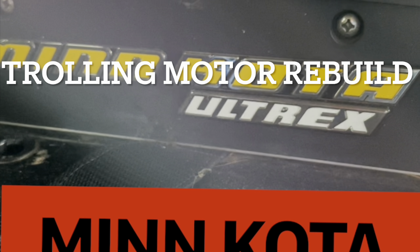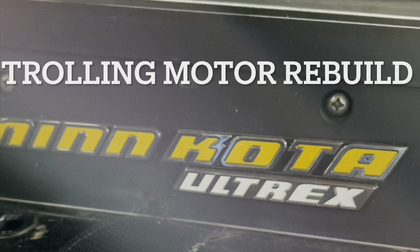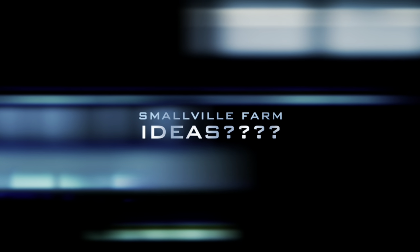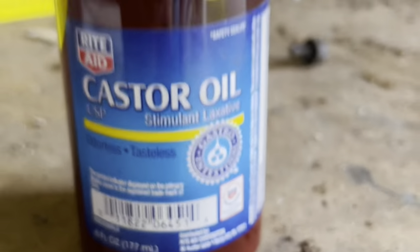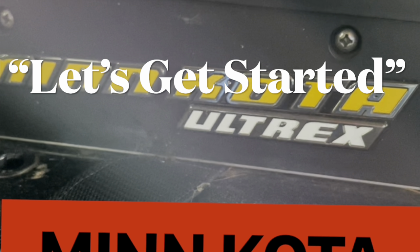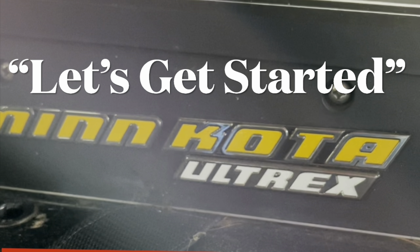I checked all over the internet and couldn't find it, so I'm making my own videos of the Minn Kota Ultrex bottom end rebuild. So without further ado, let's get started. This is what we're doing guys — we're replacing the bottom end on the Ultrex Minn Kota trolling motor.